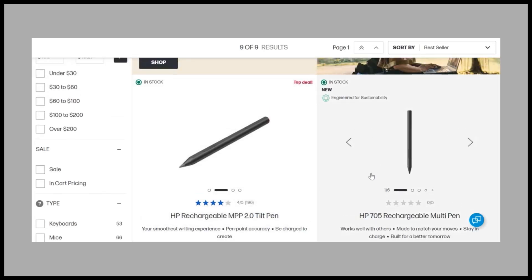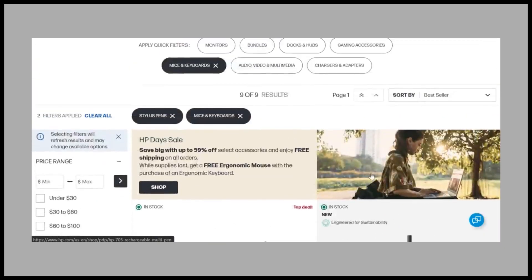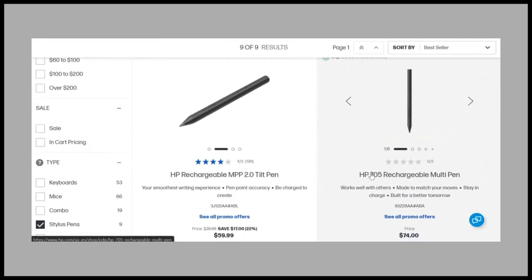In this video, I'll guide you through the steps to turn on and set up your HP Pen or HP Tilt Pen, whether it's rechargeable or battery-powered.